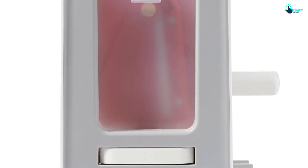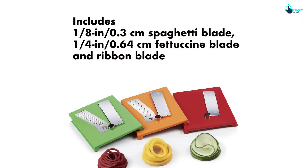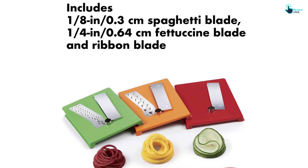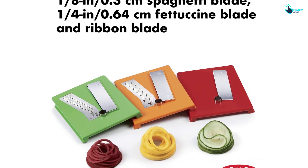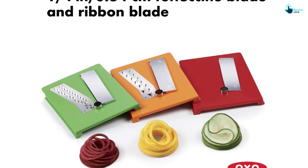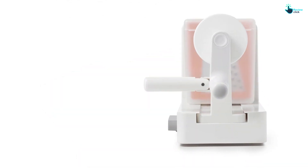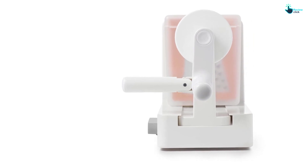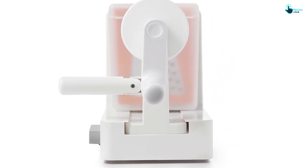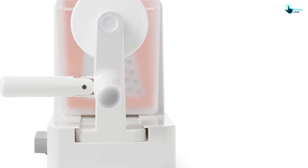The countertop spiralizers are much easier to use, but because of their size, they do require cabinet space. We tested five countertop models, and although we had varying results, we did like their features. Strong suction cups to hold the spiralizer to the counter, heavy-duty construction and a crank handle made churning the vegetables a breeze. The countertop spiralizers are not much more expensive than the OXO handheld — in fact, they often cost about the same. So to get the most out of your money, we recommend a countertop model.